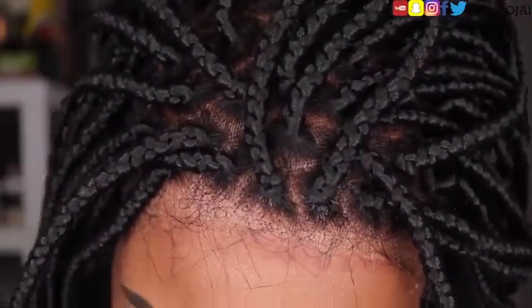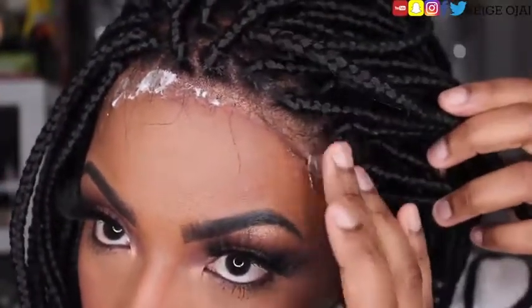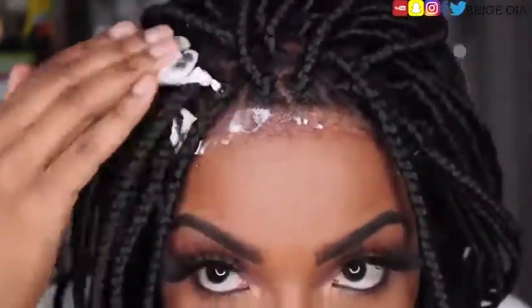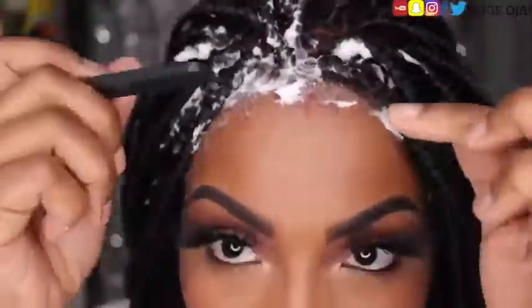Next I'm going to grab some mousse and begin to map out the baby hair, as well as add some mousse to the braids just to get them to mold into the shape that I'm looking for. After that, I'm going to grab a styling strip and wrap the hair after I lay the baby hairs with that styling strip. I did use a little bit of edge control on the baby hairs as well, just for a little more hold.